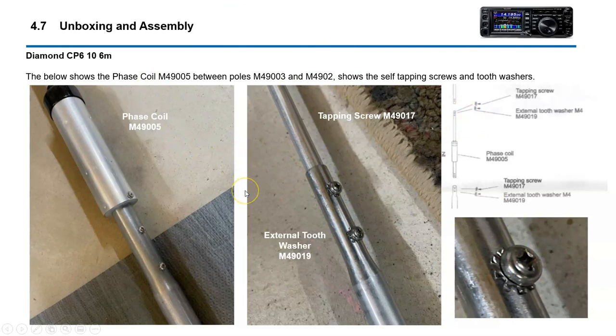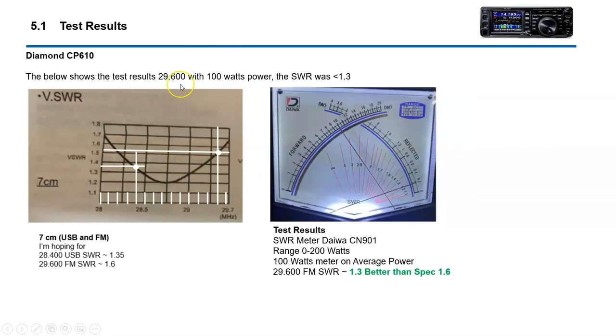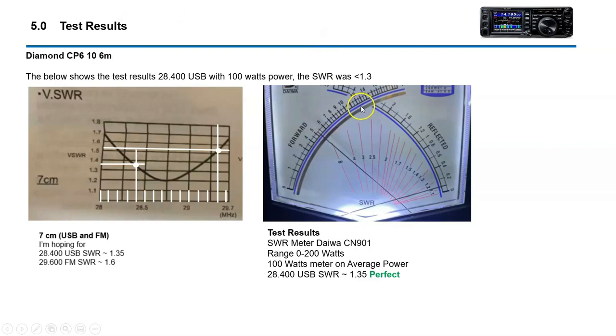Instructions are very easy to follow. On the test results: on 28,400 — perfect. On 29,600 — very, very good. This was 100 watts, but this is in average mode. Typically if you're reading average power on this particular meter, the CN901, average power will give you SWR but it's also about 50% less than peak power. So that's about 100 watts — very good SWR.